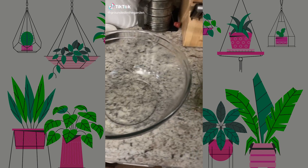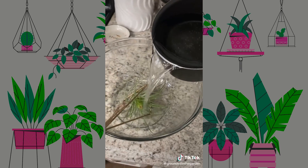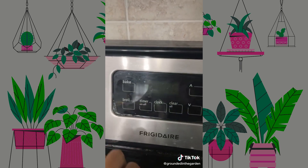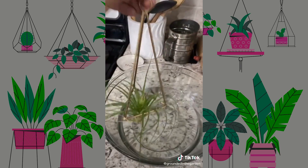Most people don't realize that with air plants you have to take care of them and water them weekly. Once a week I put my plant in a bowl, submerge it with water so that it's completely covered. Then I set the timer for approximately three hours. After it's done, I hang it where it belongs.